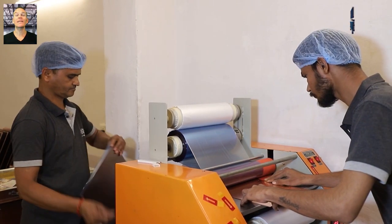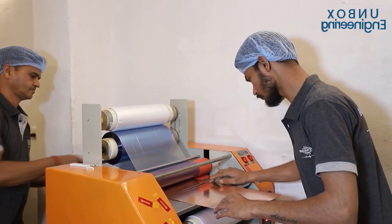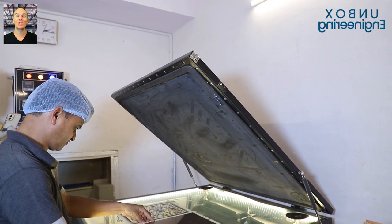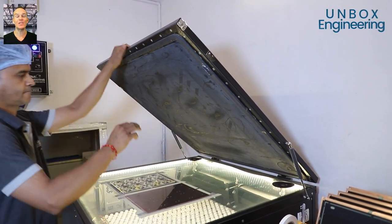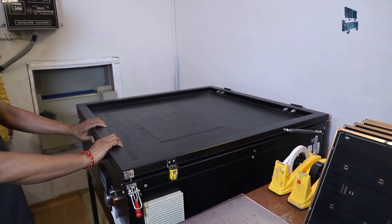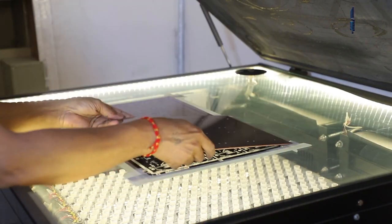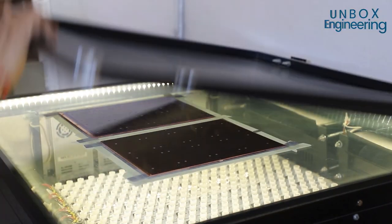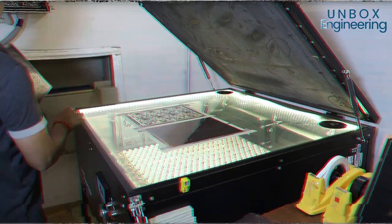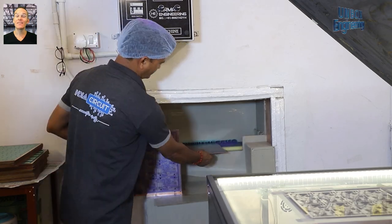After screening, a protective layer of photo resist is applied to the PCB sheet. UV exposure is done to get the print onto the PCB sheet. Now the protective layer is removed and the PCB sheet is sent to the developer machine.